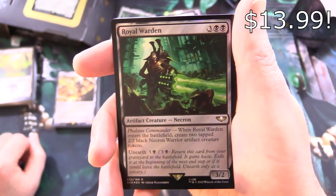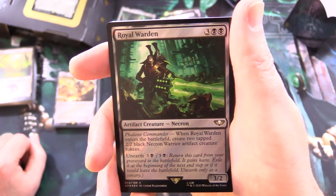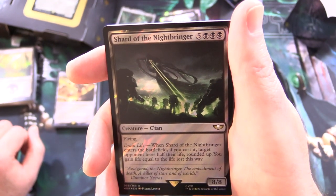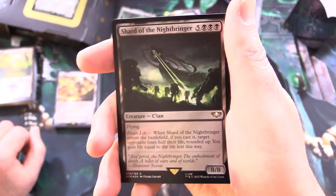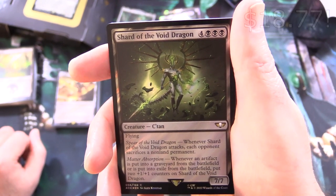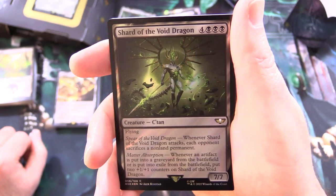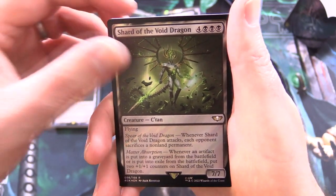And Royal Warden — artifact creature Necron, 3/2 for 5. Phalanx Commander: when it enters the battlefield, create 2 tapped 2/2 black Necron Warrior artifact creature tokens. Unearth for 3 and a black. Shard of the Nightbringer — creature Catan, 8/8 for 8 with flying. Drain Life: when it enters the battlefield if you cast it, target opponent loses half their life rounded up, and you gain life equal to the life lost. And Shard of the Void Dragon — creature Catan, 7/7 for 7 with flying. Spear of the Void Dragon: whenever it attacks, each opponent sacrifices a nonland permanent. Matter Absorption: whenever an artifact is put into a graveyard or into exile from the battlefield, put 2 +1/+1 counters on Shard of the Void Dragon.